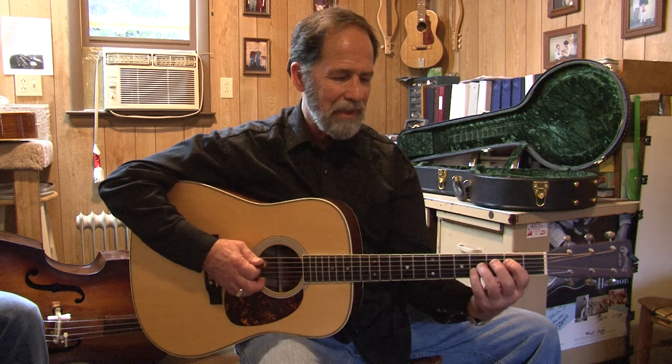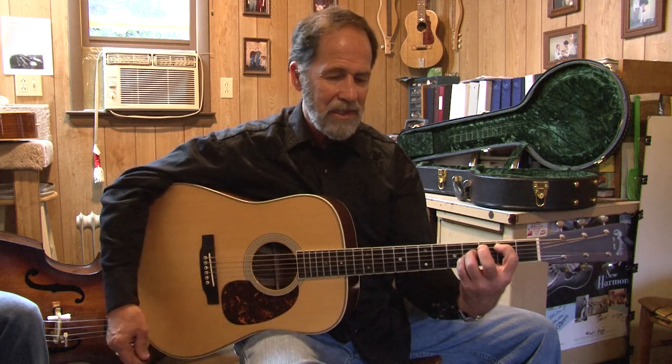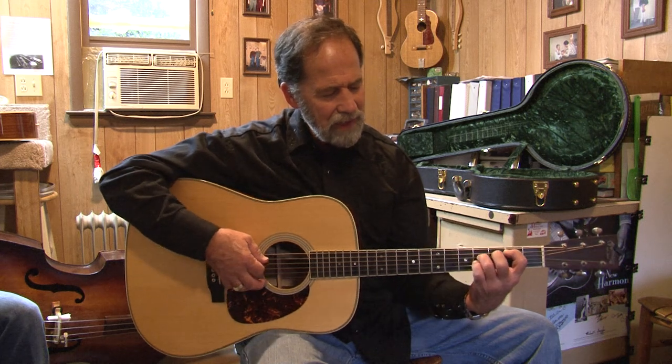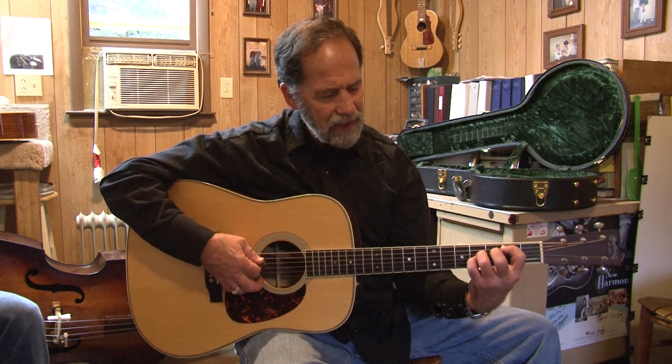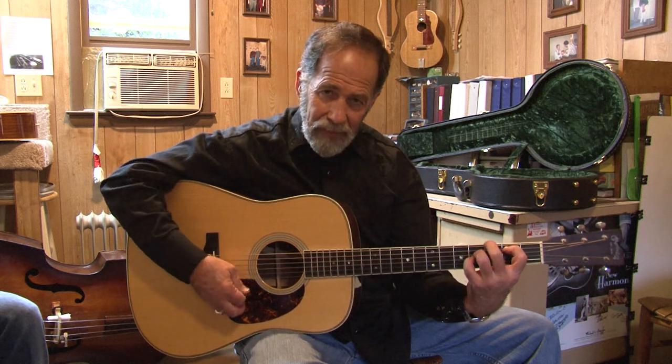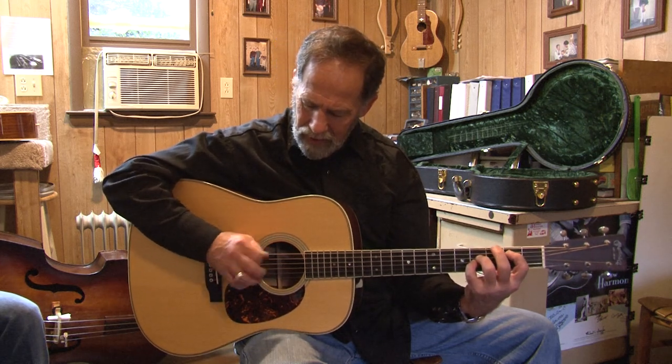It also has a B minor — it would be considered a B minor. That's the shape right there. You use the second fret on the A string, fourth fret on the D string, and fourth fret on the G string. I'm not hitting that E string.